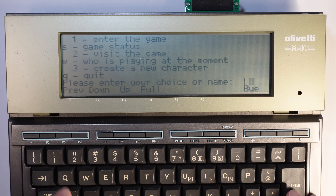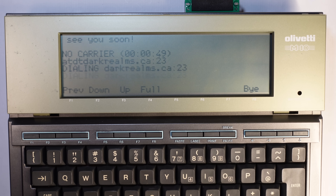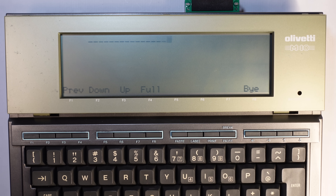As expected, the ASCII art can't be displayed on this small screen. Here it says: enter game, visit the game, create a new character — at least it's working. Let's quit this and try another one. I got inspired to connect the M10 to some BBS because there is a video of Perifractic where he uses a real modem with a Commodore 64 and dials up some BBS — check it out, it's really cool. Let's try this one called Dark Realms. It says 'please provide you are real and not a bot, or hang up and call back with an ANSI-compatible terminal' — the poor M10 is not up to the task with this one. Let's try another called Heat Wave, which was quite popular. This looks good on the M10's small display — depending on the BBS, I should be able to have some fun with it.